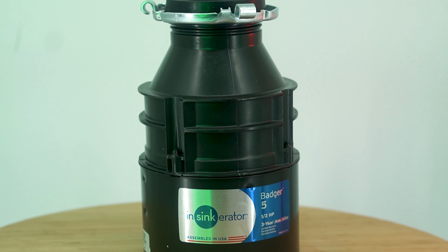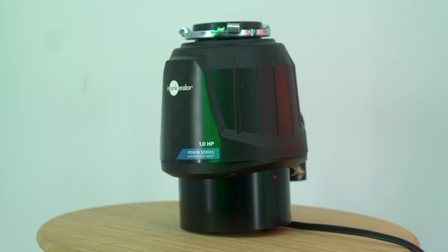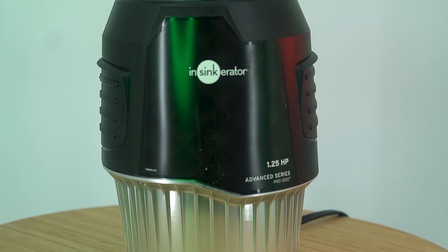Representing the Standard Series, we have the Badger 5. From the Power Series, we're looking at the Contractor 1000. And right here, this is the Pro 1250 from their Advanced Series.